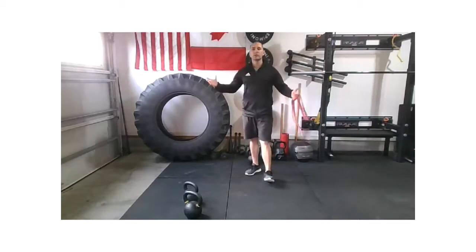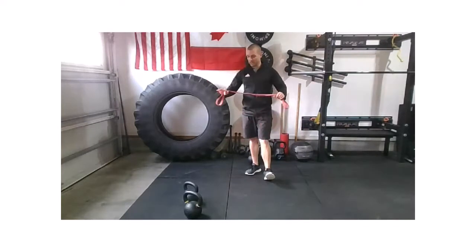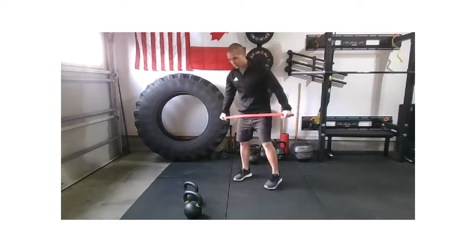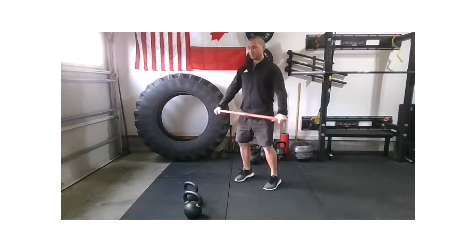Welcome to Equipped. Coach Chris here. We're going to start out today using our band to work some shoulder range of motion. If you don't have a band, that's fine — you can just use those arms. Use some intrinsic tension.